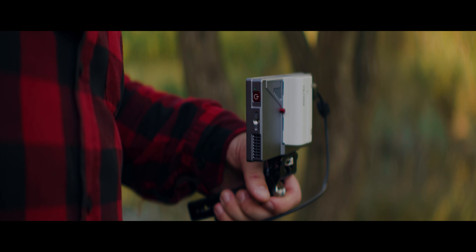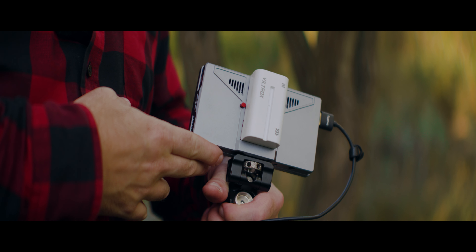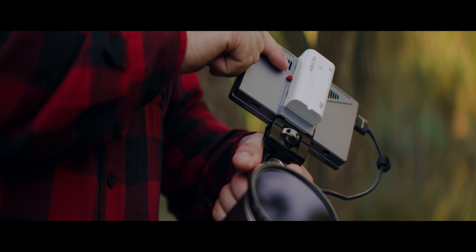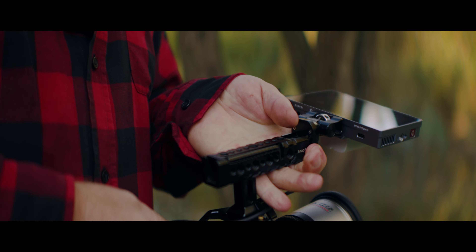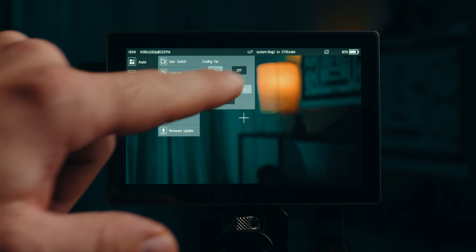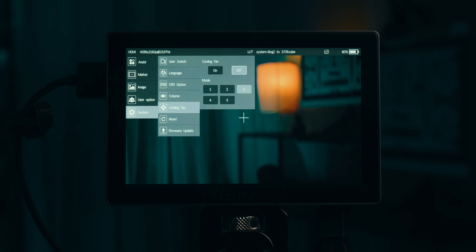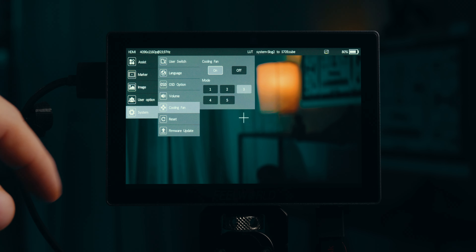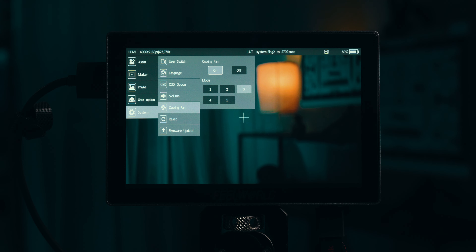I wanted to talk about the built-in fan real quick. Like most monitors with 1000 nits brightness or higher, this one has a built-in fan that can be turned off if needed. There are different fan modes — auto based on temperature, low, and full blast. I've been running it on low and medium during testing and haven't run into many problems with fan noise.